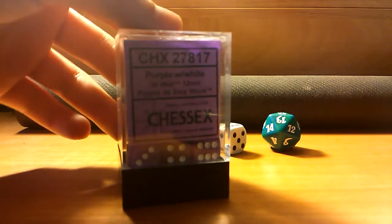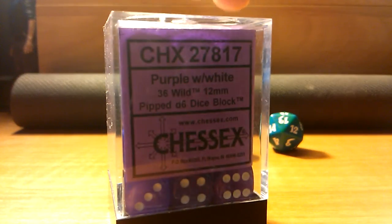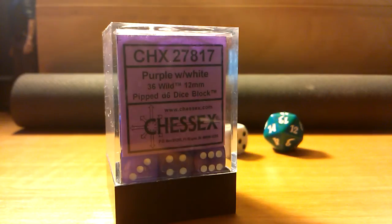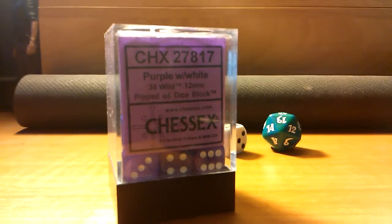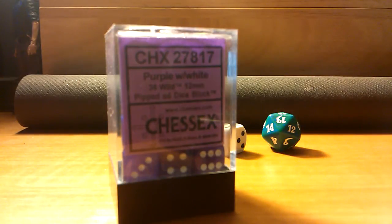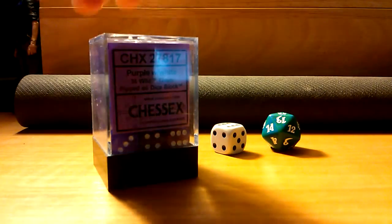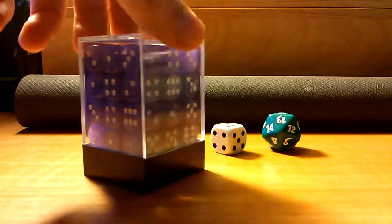I got the purple with white 36 12mm D6 dice block. I went with purple because my playmat — if you guys aren't aware, back there — it's a Galactus playmat with a space background. The space part is purple, and I think purple dice will look really nice. I went with these ones because I've been trying to find these forever.